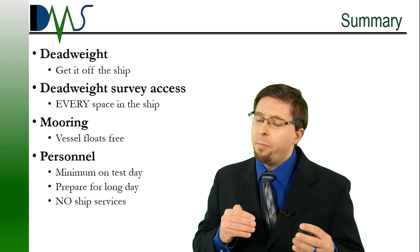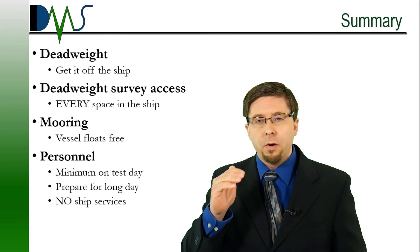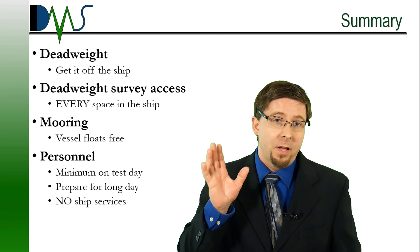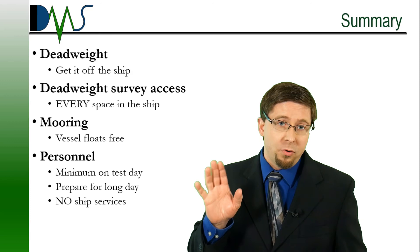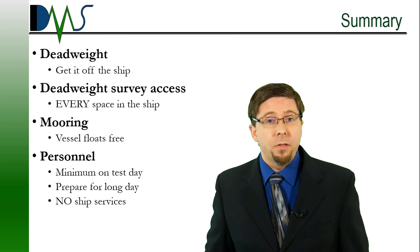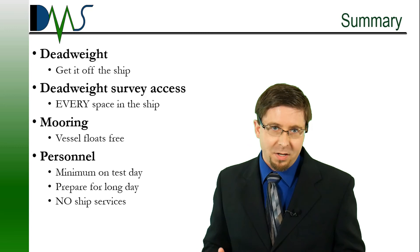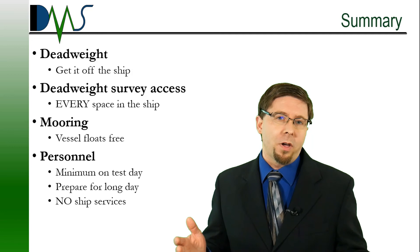To recap: number one, deadweight — get it off the ship. For the deadweight survey, ensure access to every space on the ship, and communicate how you want to handle crew cabins. The mooring arrangement is another big one — mooring lines have to be slack and the vessel has to float free, and we're willing to work with you to limit the exposure. Then there's personnel — minimum number of people on board during the day of the test. Everybody there should prepare for a very long day: lots of caffeine, lots of water, lots of food, and be prepared that there will be no ship services. Biggest one — think about where the toilets will be. Smooth stability tests require planning and practicality.